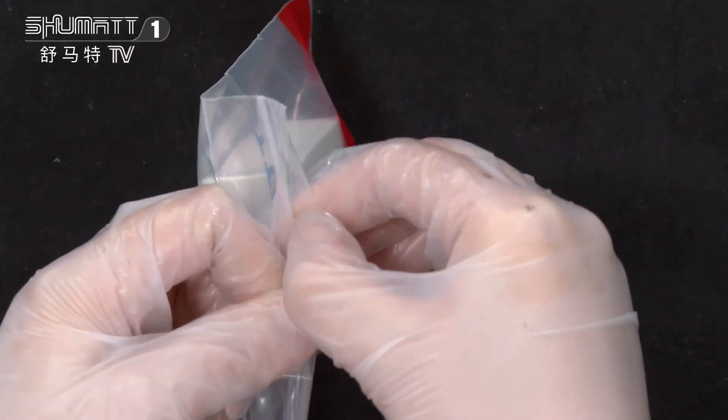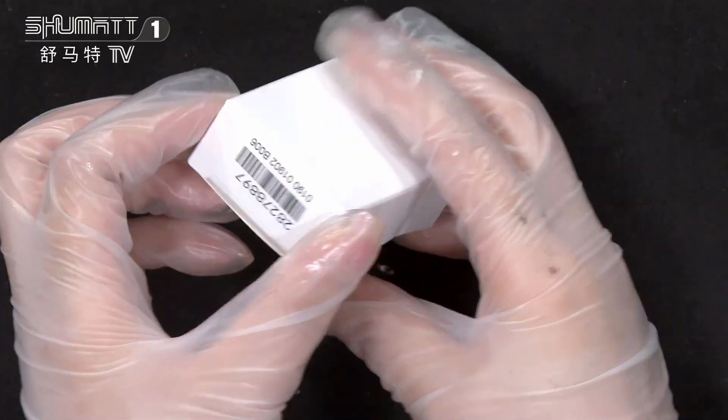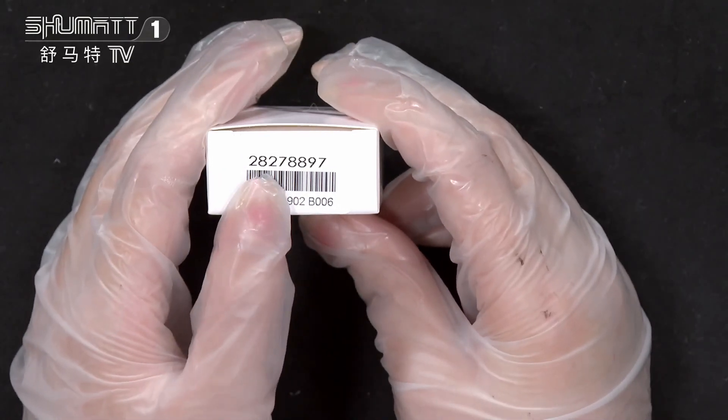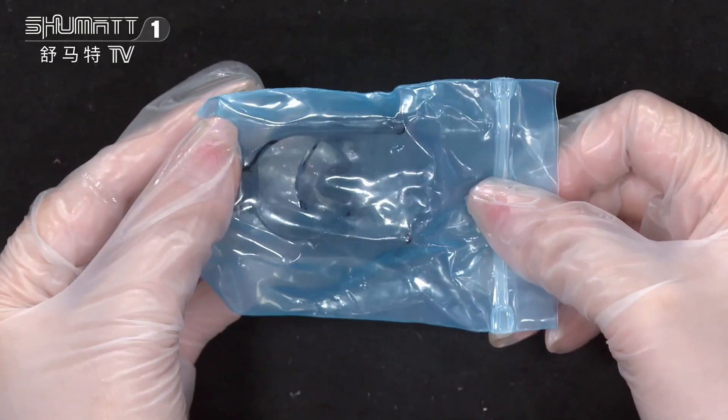This is the PE bag with ultra packing. And this is the product called 28278897 — it's a pre-customized service, full VCRNT roast bag.